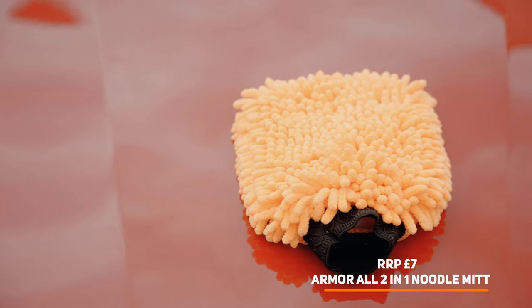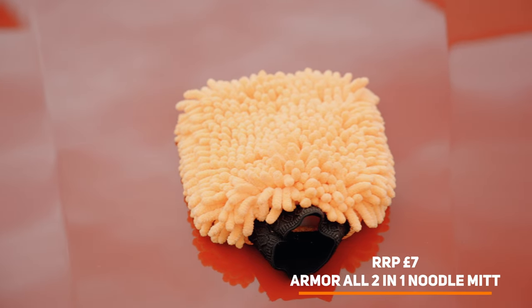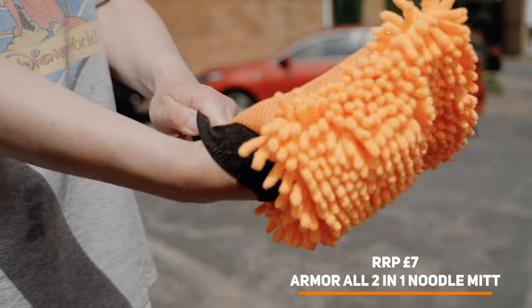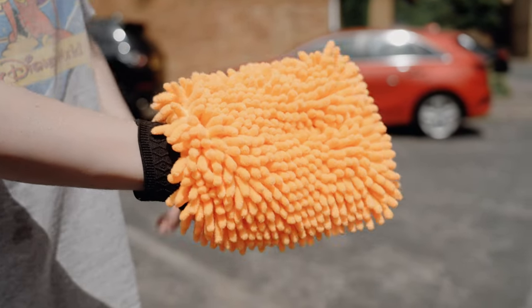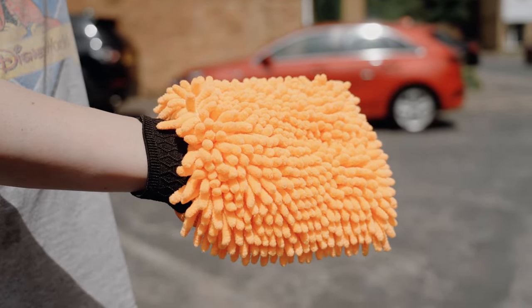We really love the dual sides of this Armor All two-in-one mitt. The only criticism is it felt a little bit small on the hand, but this can be forgiven as it was the cheapest on the market — it can be picked up for as little as £5 online.